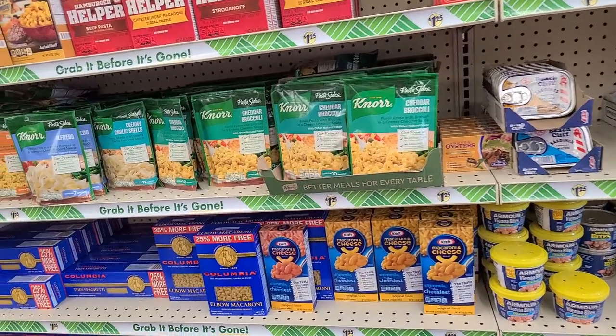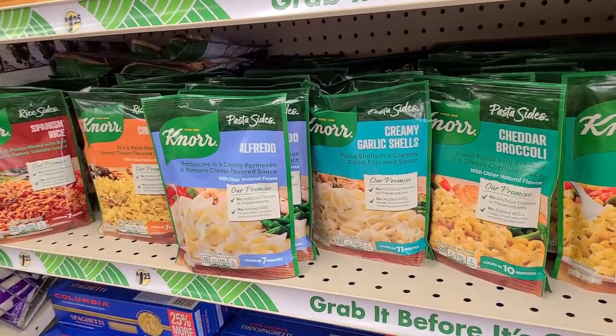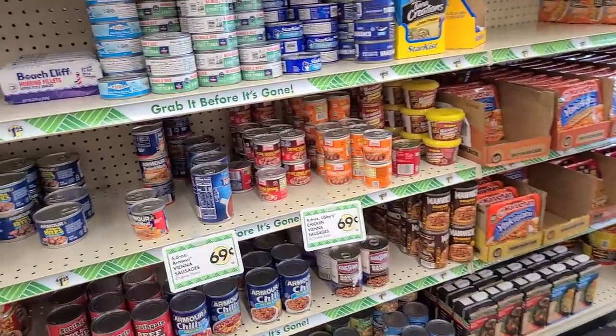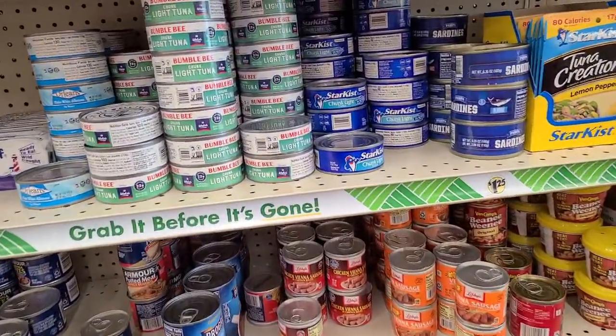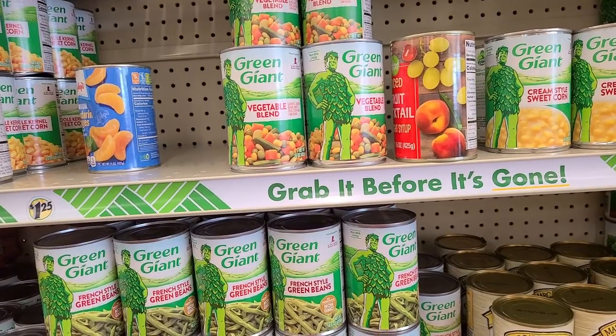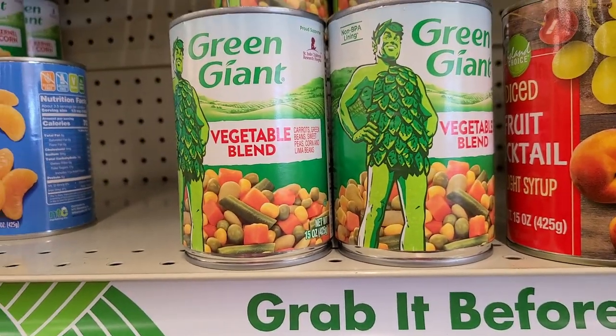I like the Knorr pasta sides and rice sides because there are so many different flavors and they're all really good. I had Allison with me this day while shopping, and she saw the creamy garlic shells and cheese and said she wanted to try those. I then looked over at the cans of tuna and chicken, and ultimately decided to get tuna. I also grabbed a can of standard mixed veggies for a little bit of extra nutrition.